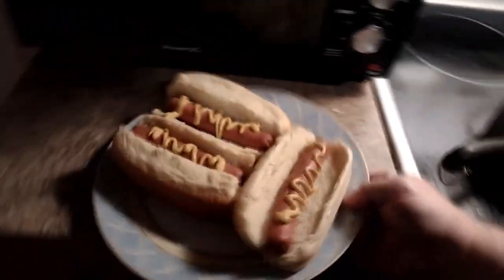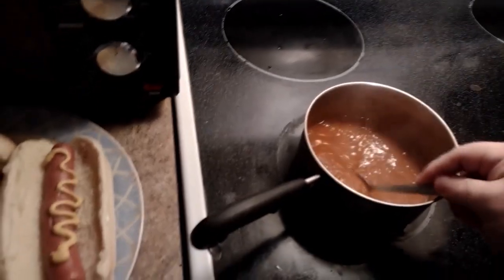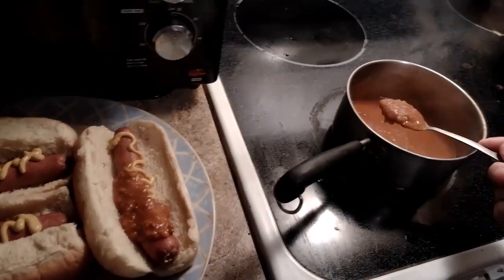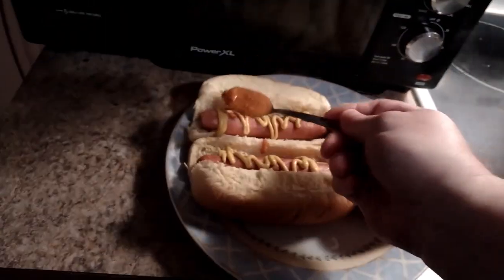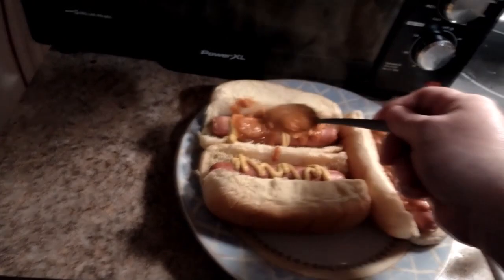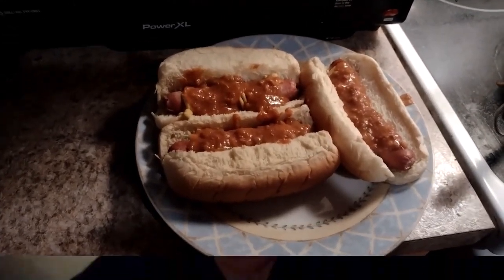We're going to bring this over here with Steve & Ed's chili. I did add just a little bit of hot sauce to the chili because I wanted to kick it up a little bit. I'm going to put two tablespoons of chili on each of the hot dogs. Kind of reminds me of back in the day when I worked at Swanky Franks in Larksville and the A&W in the mall — I loved working those hot dog stands. Alright, finished product, let's go to town!